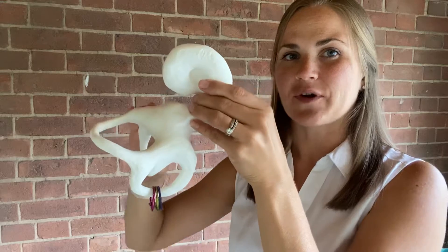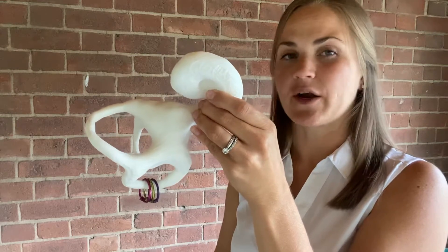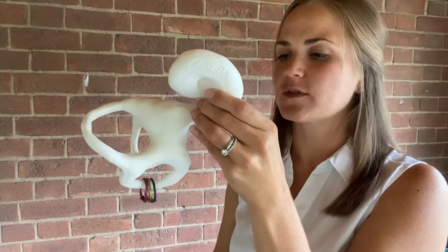What you're going to do then is just tip your head to the right. Those crystals generally stay pretty stationary when you do that movement, so you probably don't feel too much vertigo there.